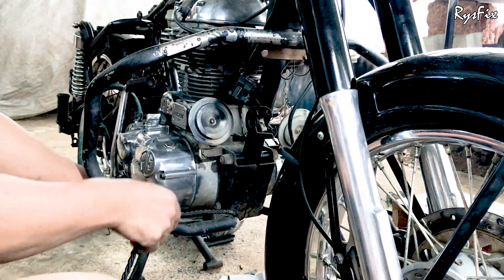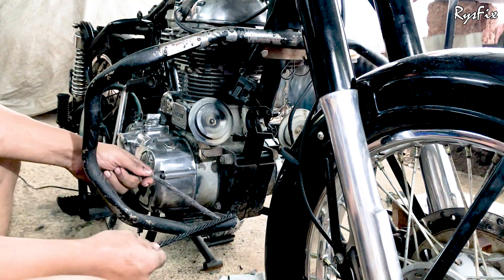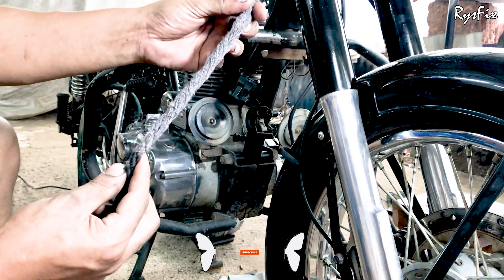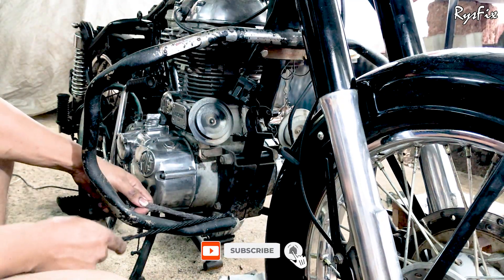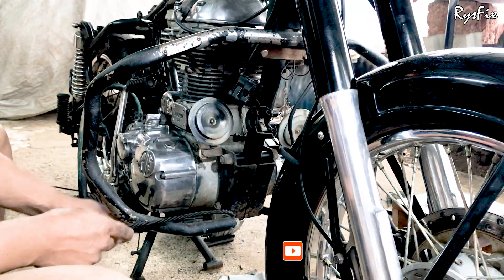You will have to take one end of the rope. As you can see here, where the rope ends it looks something like this. Take this part of the rope and put it around the leg guard like this, and take some extra as well because you will be wrapping the rope on top of this end.